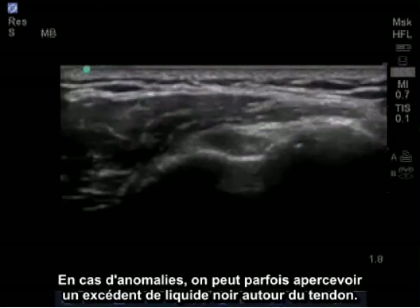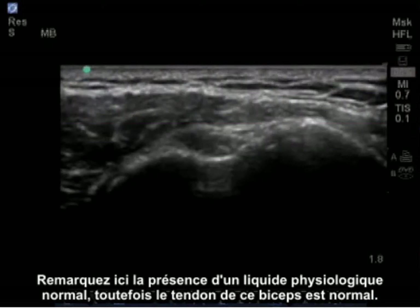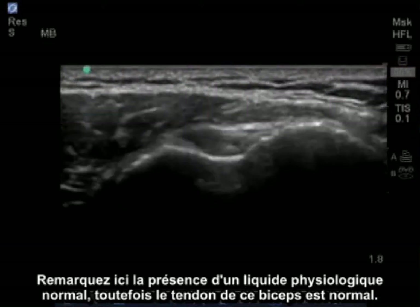If there are abnormalities, you may see some increased black fluid surrounding the tendon. There is some normal physiologic fluid present here, but this is a normal bicep tendon.